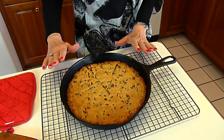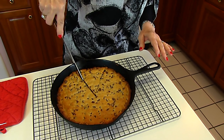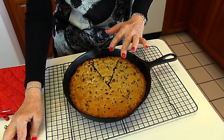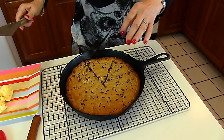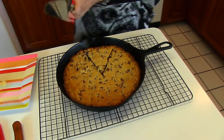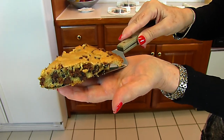Our chocolate chip iron skillet cookie is done and out of the oven. It's just been out for about two minutes, so it's really hot. I took a knife and made a cut here, and a cut here, and you can see that it pretty much stays together. If it were chilled or room temperature, there would be no problem at all. I've gone around the edge — it loosens very easily. Let's bring our plate over closer and get this piece out.